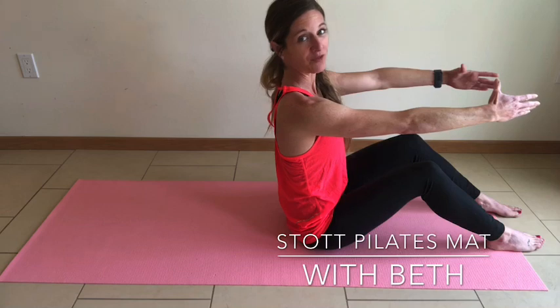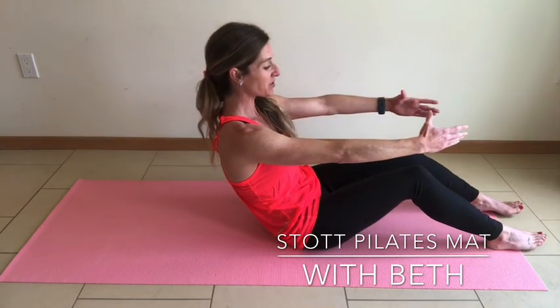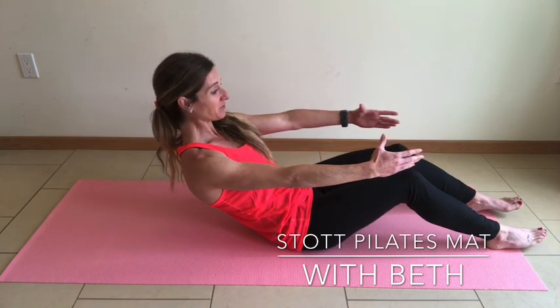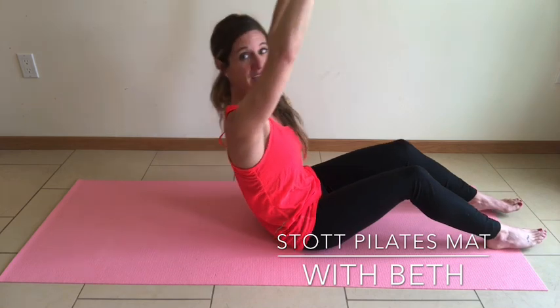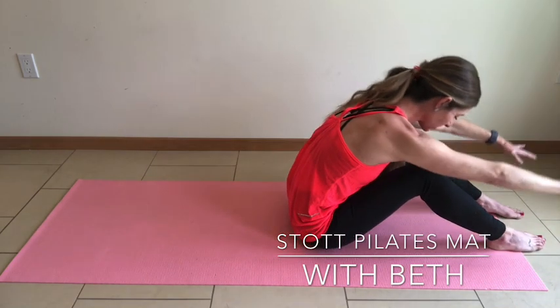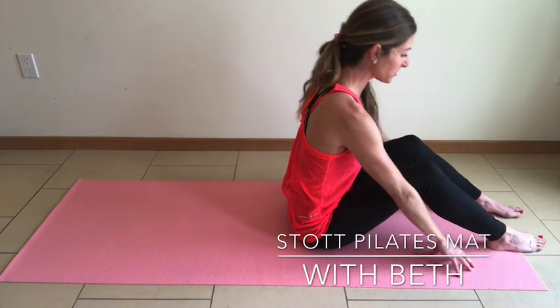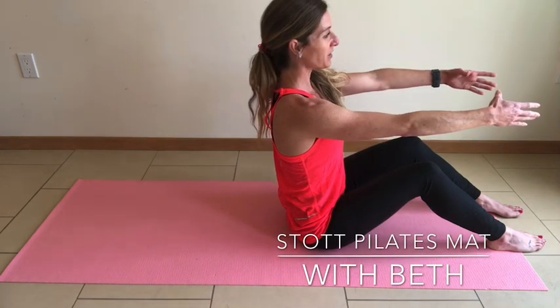Taking it into a half rollback. Tuck that tailbone, roll back halfway, keeping the heels grounded into the mat. Lengthening through the crown. Lengthen the fingertips overhead with your inhale, and then exhale to come up and over the knees as you reach towards the toes. Articulate through the spine as you lengthen through the crown. Arms parallel extending in front of you.